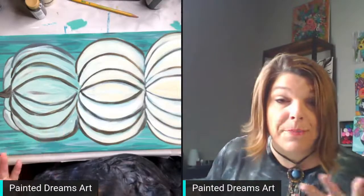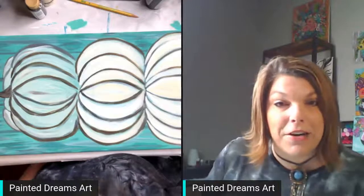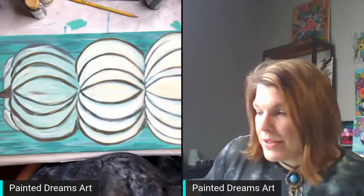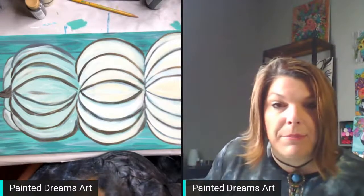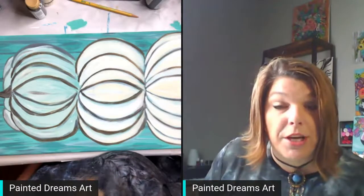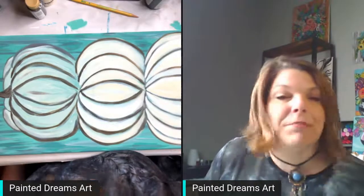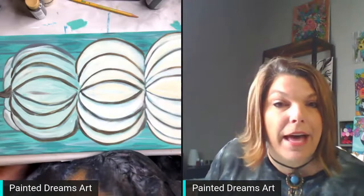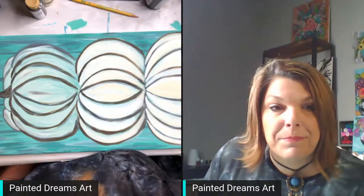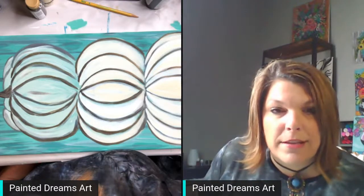When you're getting here just holler at me and let me know you're here. I'm also going to be talking about my brand new membership and answering any questions. The door closes tonight at midnight, so you have until midnight to get signed up. If you have any questions you can put them in the comments and I'll be glad to answer them. Let's get started painting.